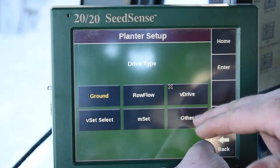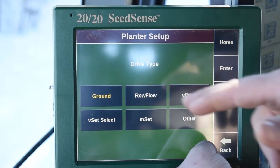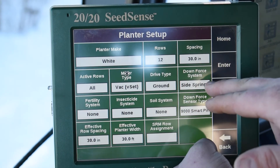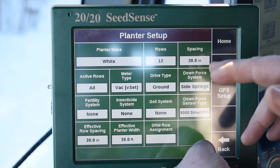Our drive type — so if we were running row flow with hydraulic drives, we could click that. Or our V-drive option or traditional ground drive. The next tab is going to be our down pressure system. So if we're running delta force, we can change that to that, or side springs or air force for airbags.